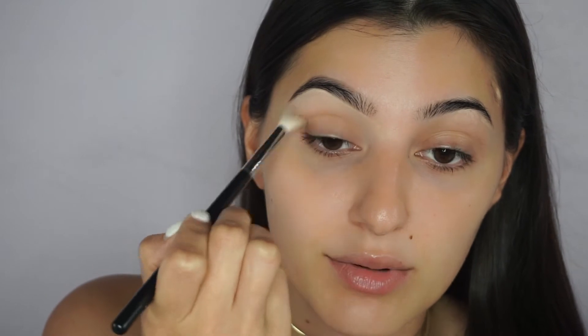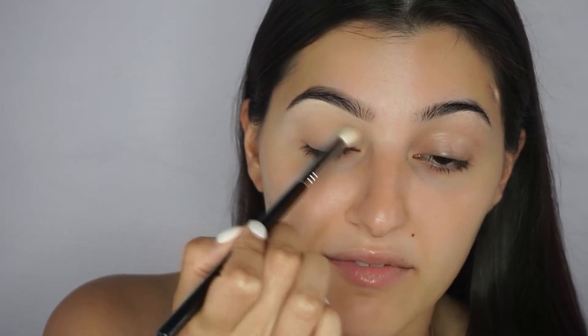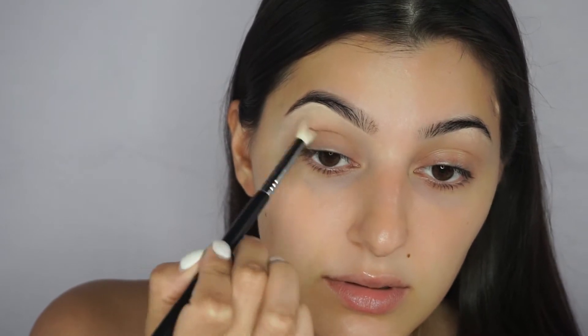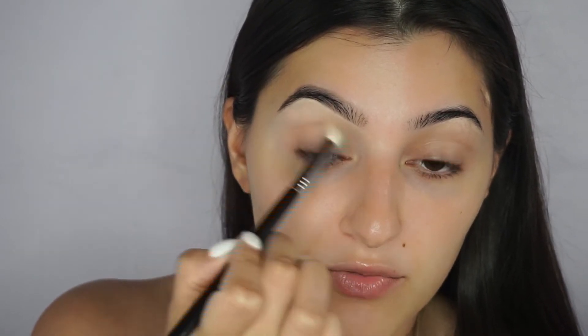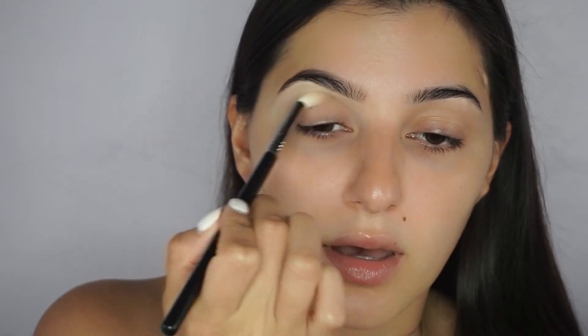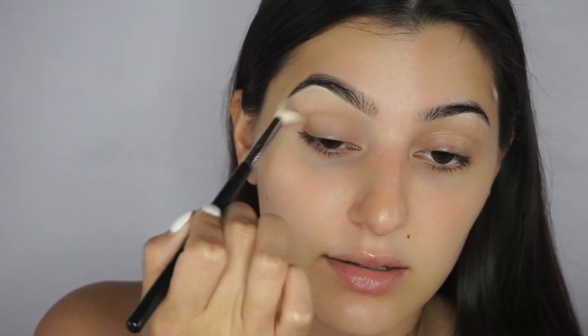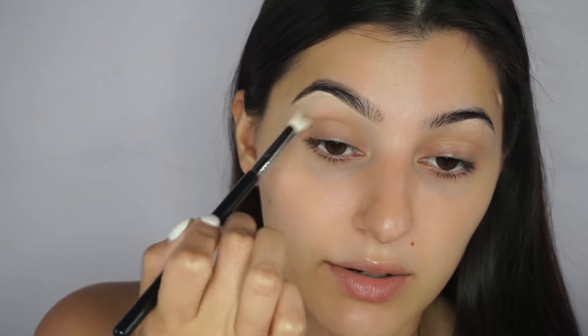When applying your eyeshadow, never go in with a heavy hand — it's your eye, so be sensitive around it. We're going back and forth, and I kind of twirl the brush around once I get to the end, just to smoke it out a little bit more.